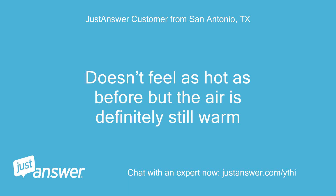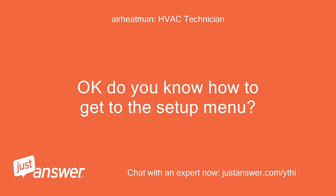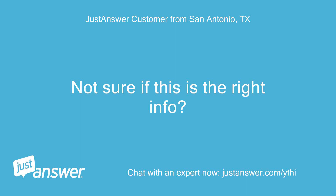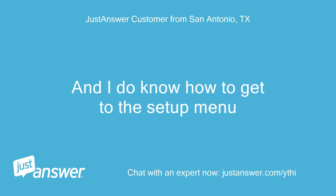Doesn't feel as hot as before but the air is definitely still warm. Do you know how to get to the setup menu? And what is the brand or model on the heat pump outside? Not sure if this is the right info, but I do know how to get to the setup menu.